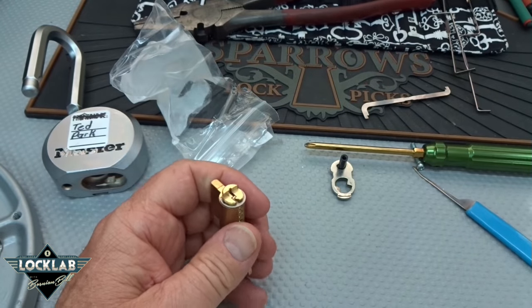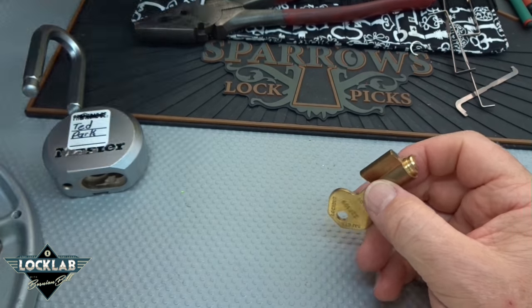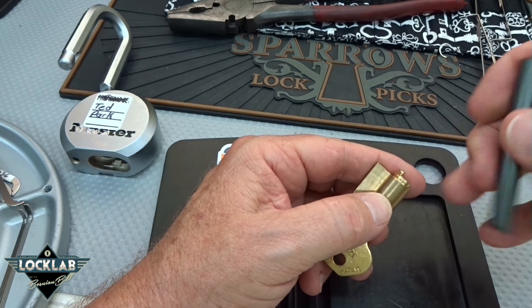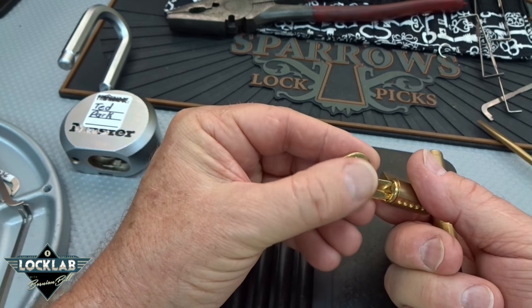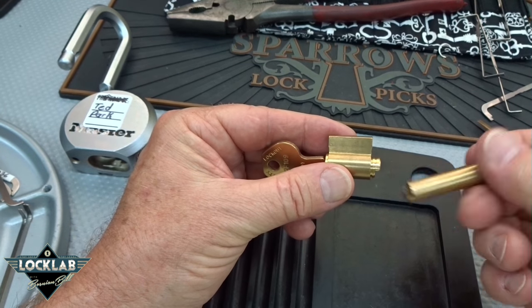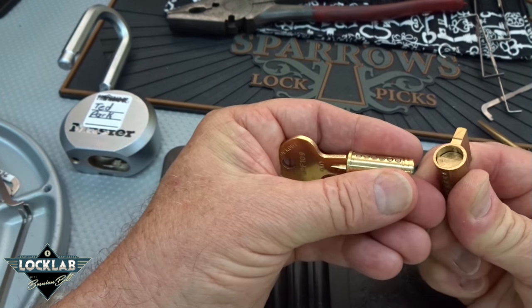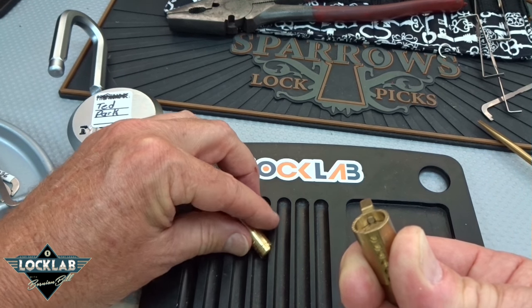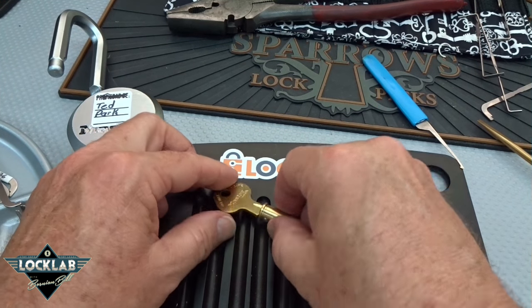Let me go ahead and pull that off and get this stuff out of here. I'm going to turn it like so — that should get it. Okay, we're caught up on pin number one there. Let me set the core down for a second. I'm going to push that pin down so we can fully push the follower through so nothing pops out and hits anybody in the eye.